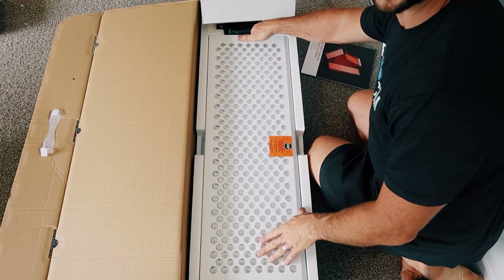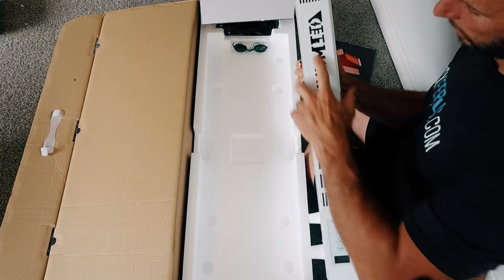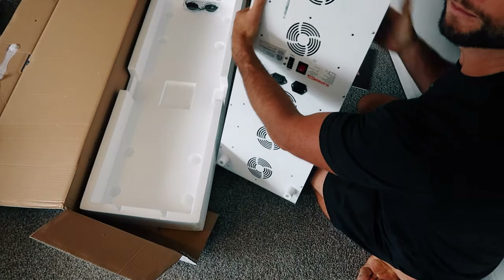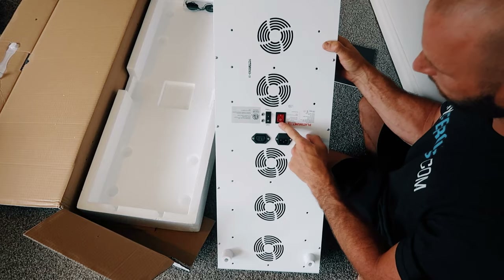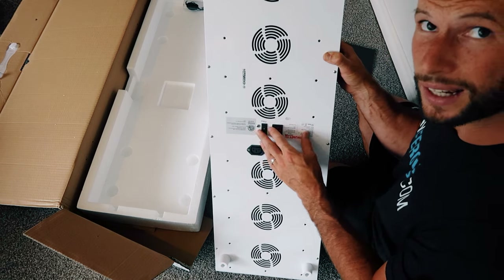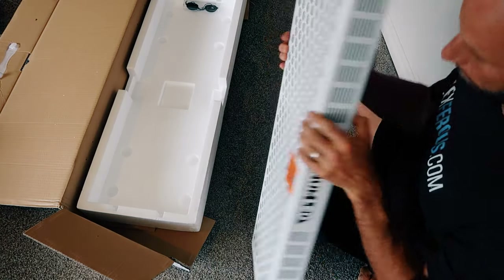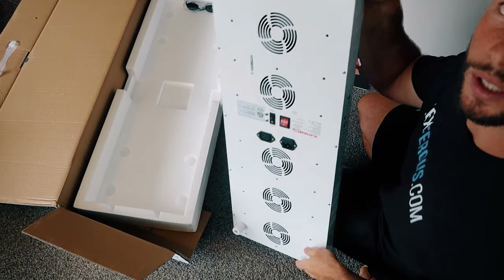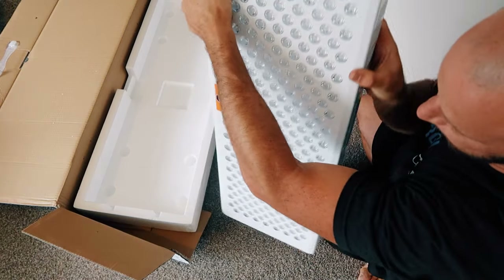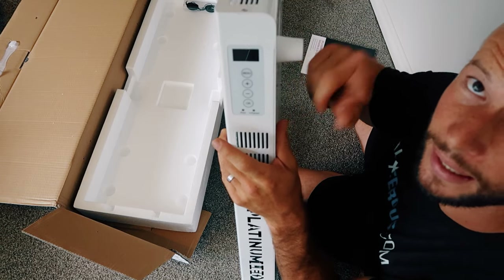Here it is — the panel. This is a big one, very big. You can see the Platinum LED etching on the side, 300 three-watt LEDs. Five fans on the back, the power plugs and switch, and here we can use the modular component to add another panel onto this — I'll cover that in another video. On the back there are rubber feet at the bottom and top, which is great if you want to sit it on the floor or lean it against the wall. Up here we have the control panel, which I'll fire up soon and show you how it works.